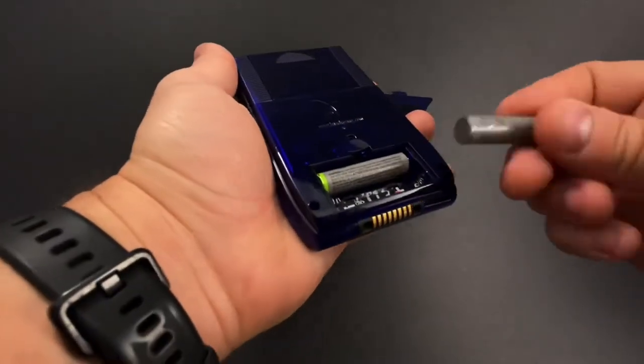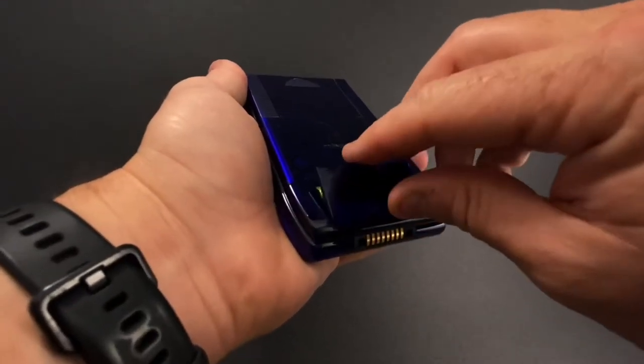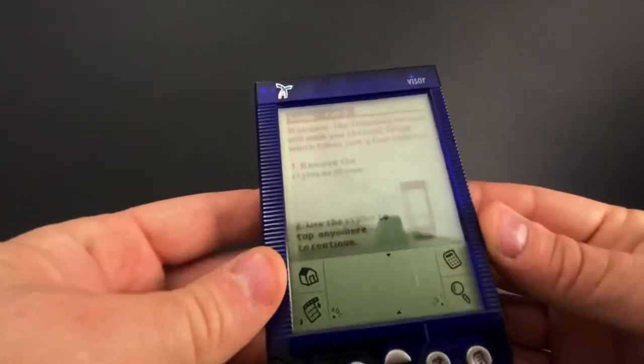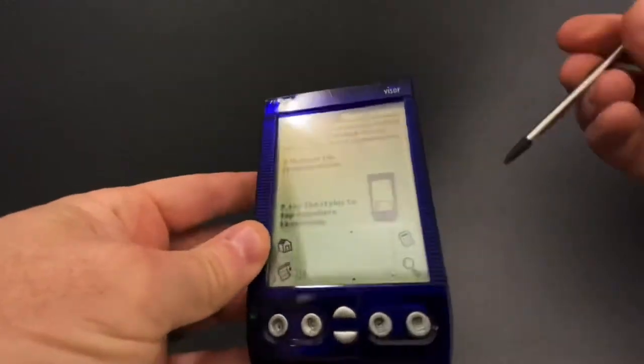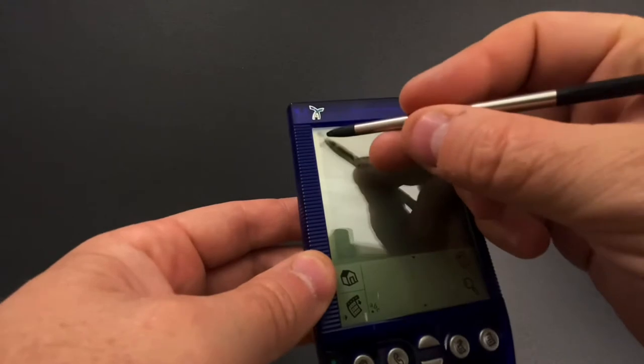These guys take two AAA batteries. There you go. There's the Palm Computing Platform logo — it doesn't stay on very long. Then we always go right into calibration for the stylus, so we'll do a couple taps, get that ready to rock and roll.